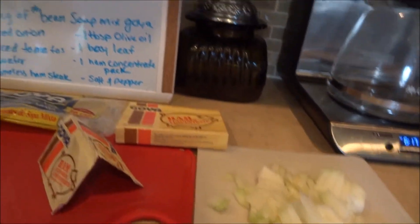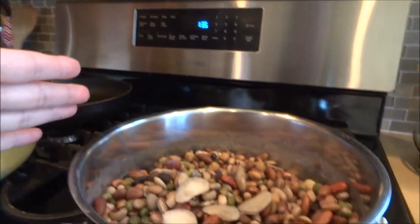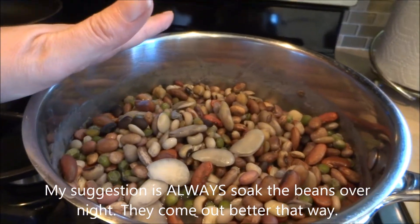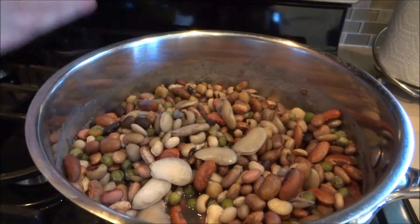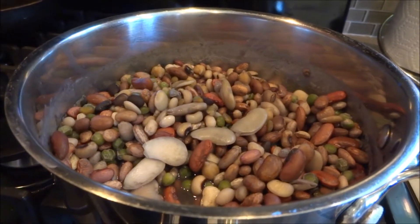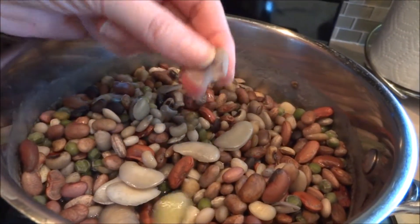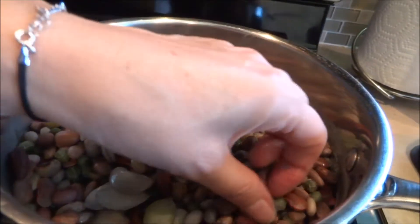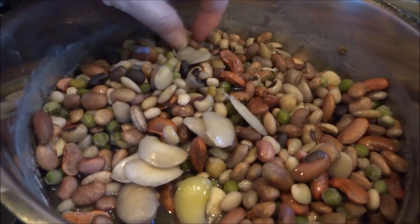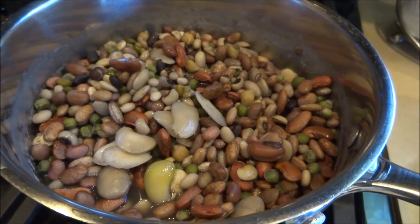Here are my diced onions and everything I need. I did follow the directions on the bag. I decided to make this today and had never done it before, so because I didn't soak the beans overnight, the package says to put four cups of water in a pot with the beans, get it to a boil, cook for two minutes, then let it sit for an hour. You'll see the skin comes off some of the beans and floats around - it's okay if you eat them, but you can pick through them. You don't have to scrub every single bean. I'm going to drain these and we'll get started.